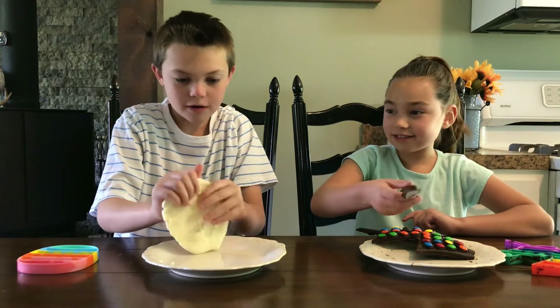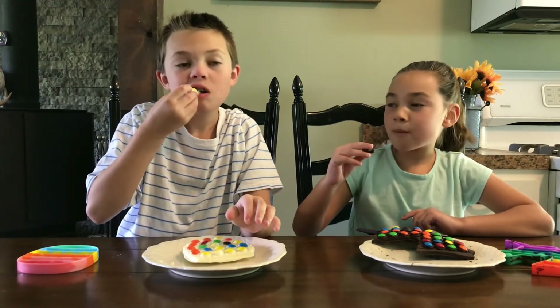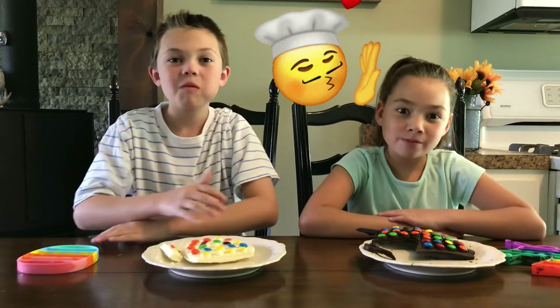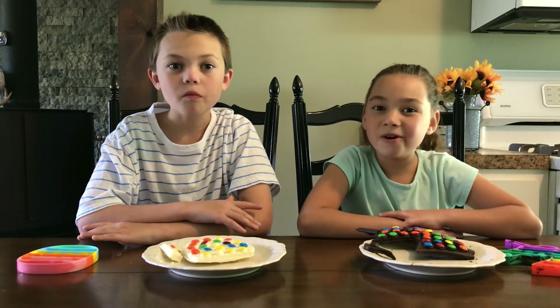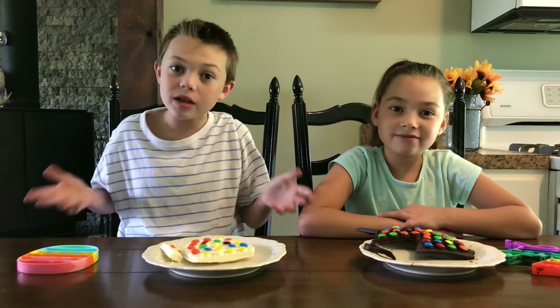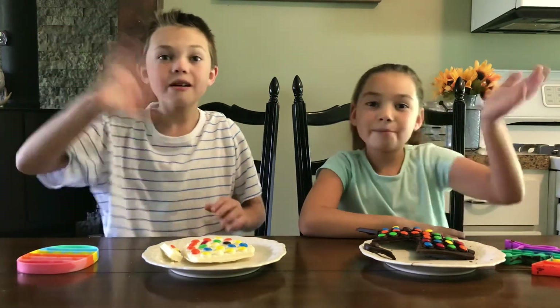It's hard. Mmm, two thumbs up. Highly recommend. I can't believe I made my own candy bar. Me too. Now it's time for you guys to make your own candy bars. That's all for today's video. Don't forget to smash that like button and subscribe. Thanks for watching. Bye!